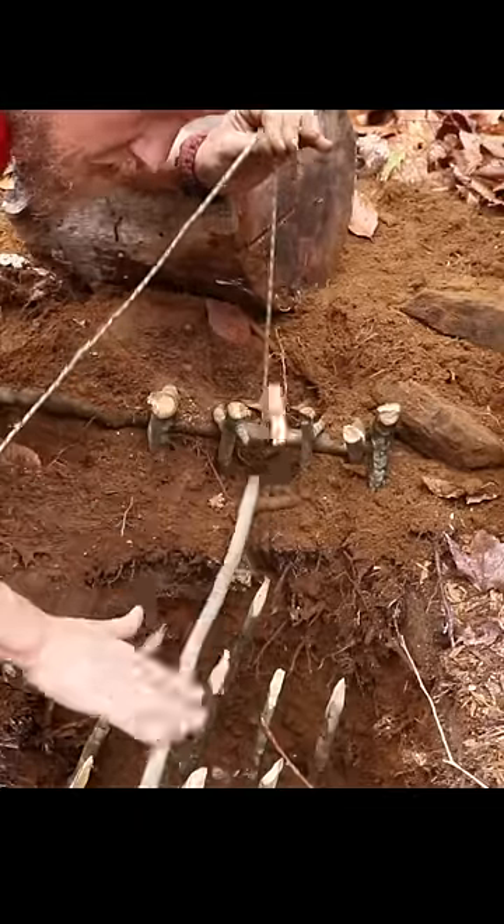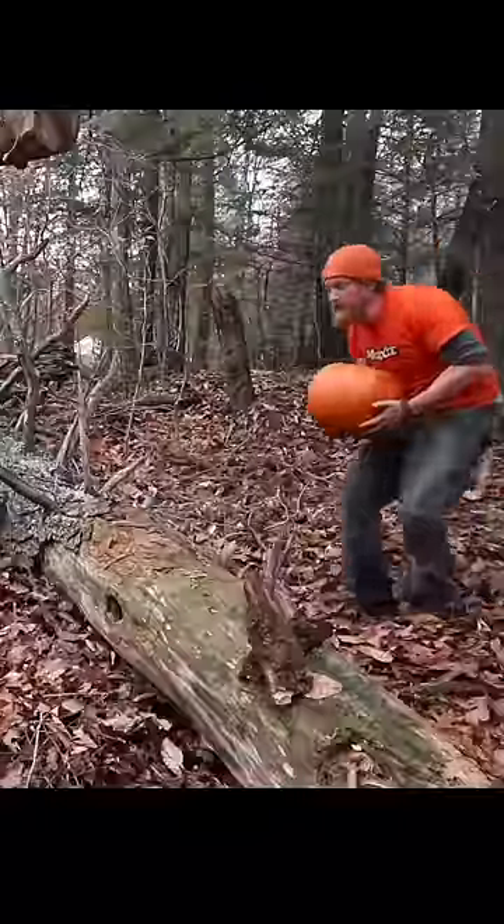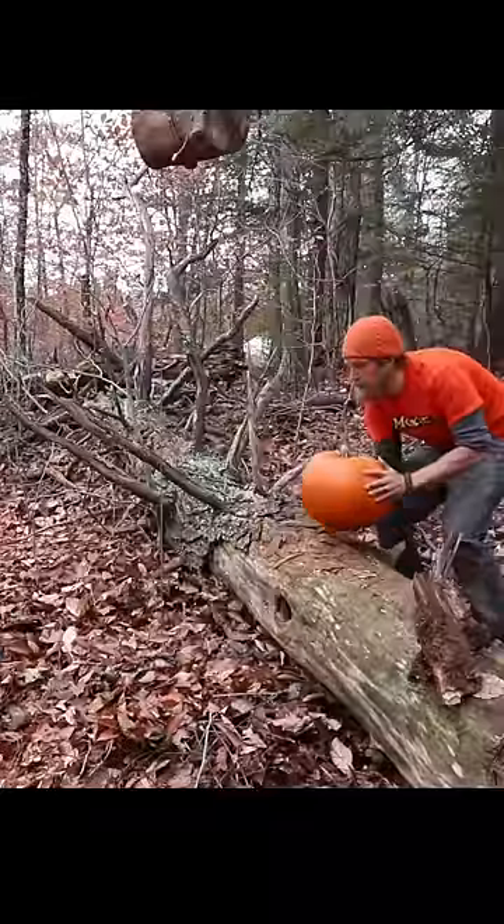Weight's pulling on it. Animal comes along. Boom. Toggle's free. Dead weight comes down. Alright, here he comes — little old innocent pumpkin comes along and jumps to the other side.